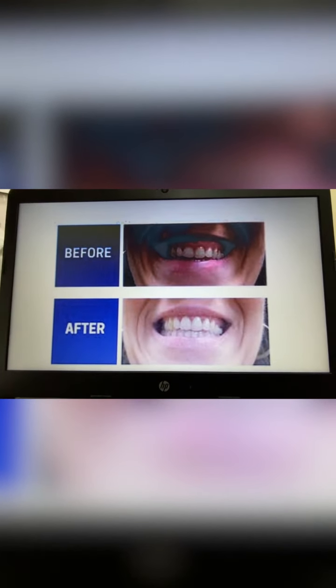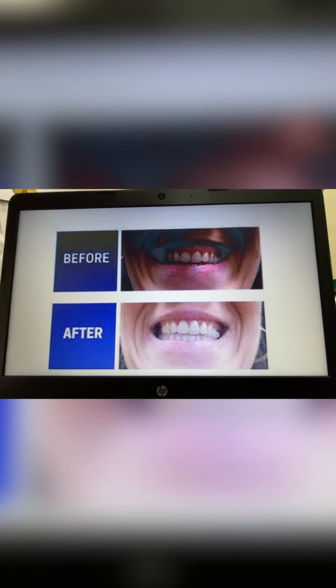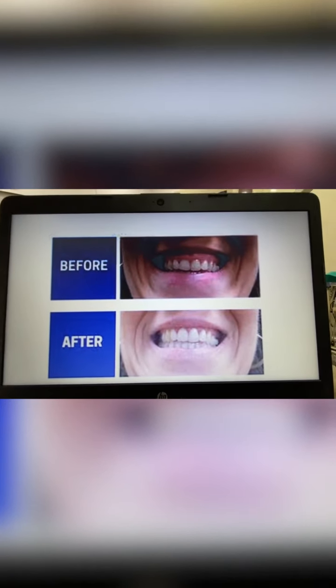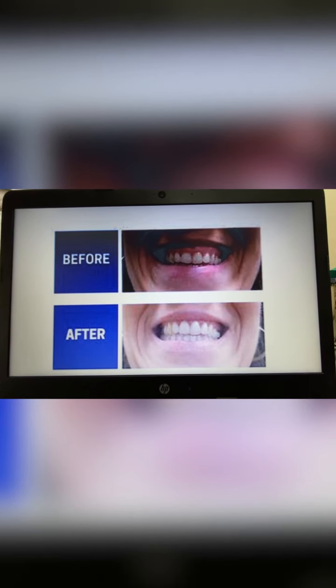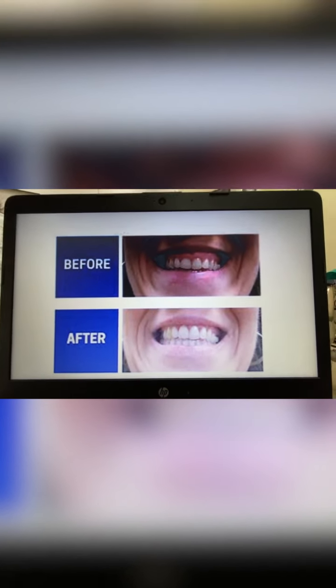Now we are taking up the crown lengthening procedure in a question and answer session. Question number 1: Is crown lengthening worth it? If you have always been bothered by a smile that shows too much gum, crown lengthening may be worth the cost and short-term discomfort.